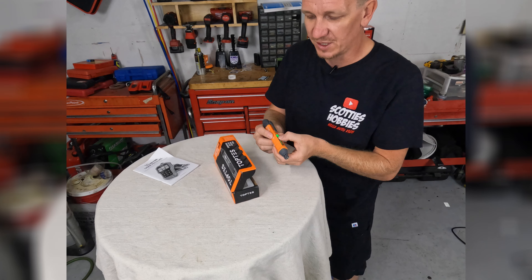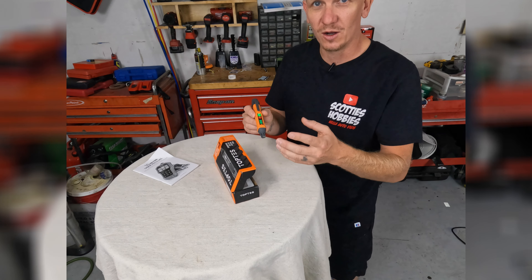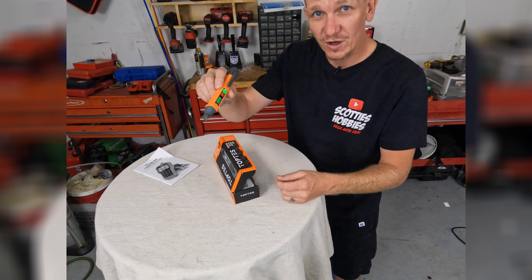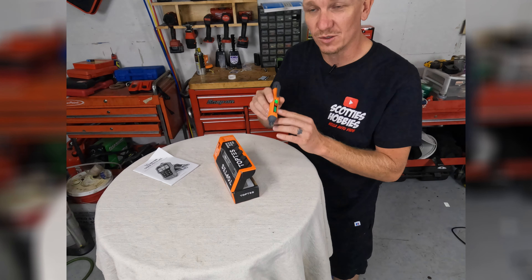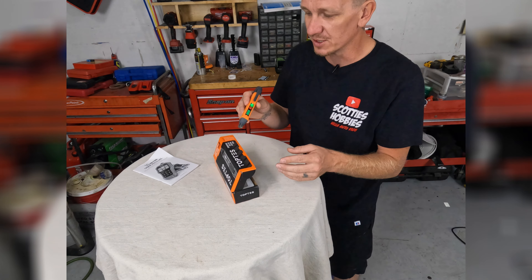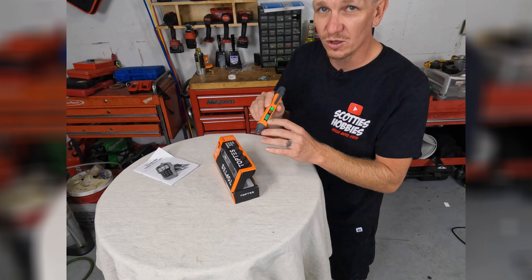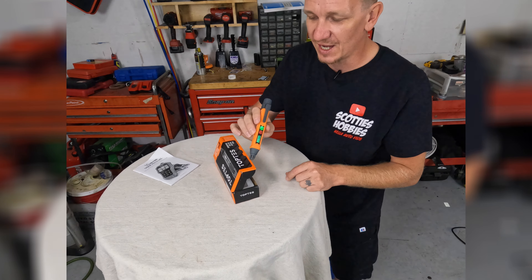I purchased this because we were having a gas smell inside our laundry room, and come to find out after using this, following the gas line down, it was actually able to find the gas leak really, really easy. There was no question of where the leak was. Following that gas line down, this thing started beeping, the signal went all the way up. Very, very useful for finding gas leaks.